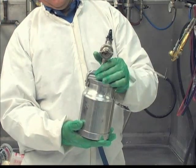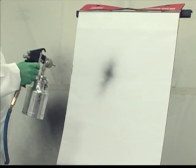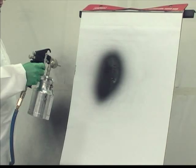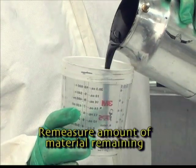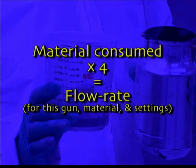Then reinstall the cup on your siphon feed gun. Without making any changes to the gun, trigger the gun for 15 seconds. Be sure the gun is triggered fully. After spraying for 15 seconds, re-measure the amount of material left in your siphon feed cup. The amount of material consumed times 4 is the flow rate for this gun with this material with these settings.